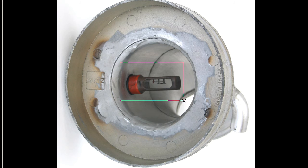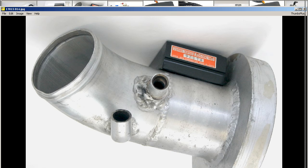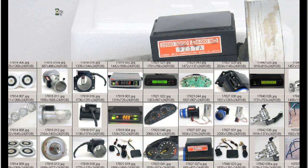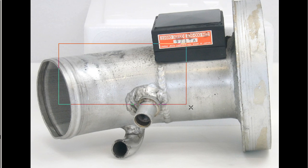And also, of course, here you can see the Z32 AFM filament. And finally, a couple of other shots. So that's a Z32 AFM on an aftermarket flange. Thank you.